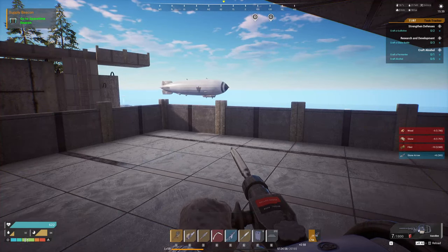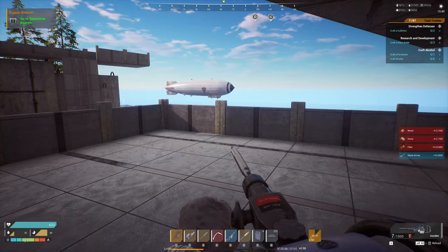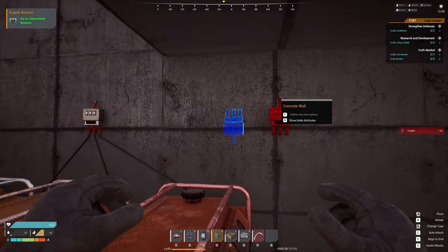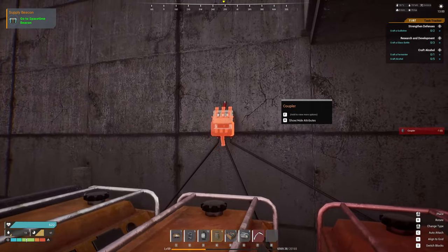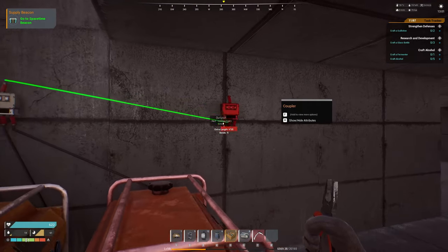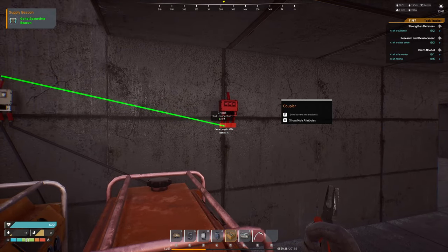How do you set up generators, how do you run power cables to make everything look nice, and how do you not make your base look like it's a spaghetti factory? Today I'm going to take you through some tips and tricks as we apply power to our base for the first time. If you've been following along with our building series, this is the same base that we've been building in the last two episodes.